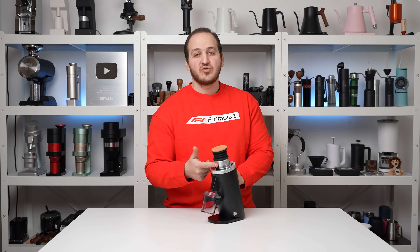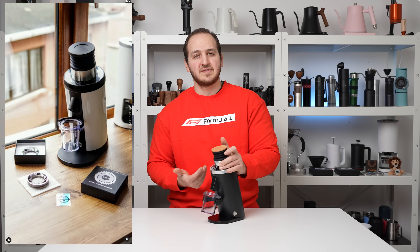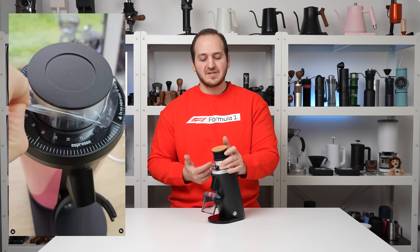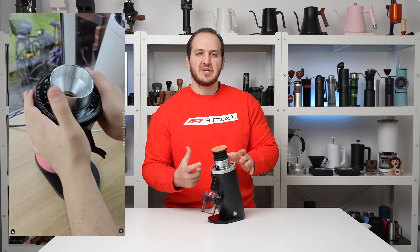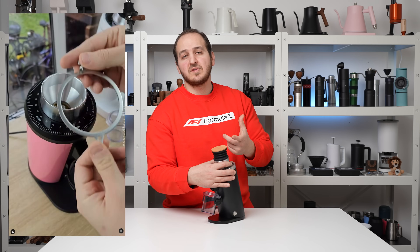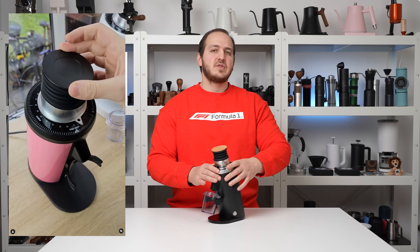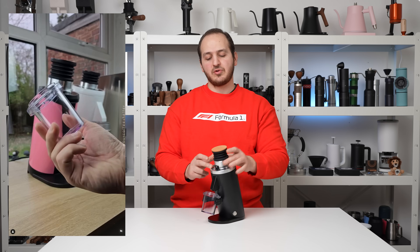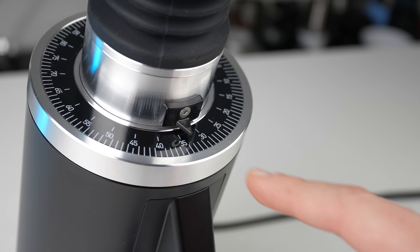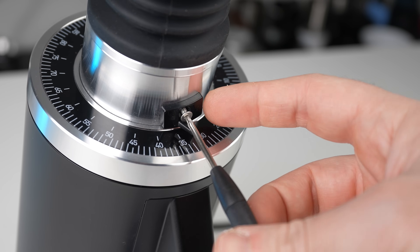An additional new feature is the grinding dial indicator. It was very tough to find the grinding dial setting on previous DF64 models. With version 5 of the first-gen DF64 they introduced a color indicator that you lock in place with a finger or small screw. However, that one wasn't very practical because whenever you wanted to access the grinding chamber you had to remove it, and it felt a bit gimmicky.